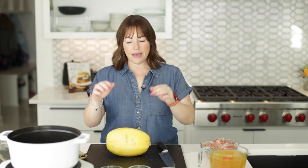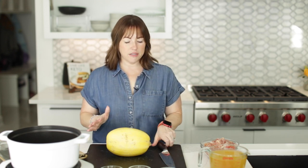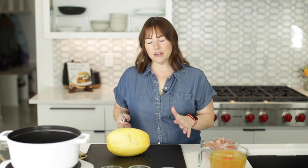The first thing we need to do with our keto chicken noodle soup is bake our spaghetti squash. This recipe uses spaghetti squash as the noodles, and I've already cut a hole in this and microwaved it for five minutes just to make it easier to cut. So now I'm going to use a very sharp knife, and I'm going to cut it differently than I've ever cut it before, so we'll see how this works.